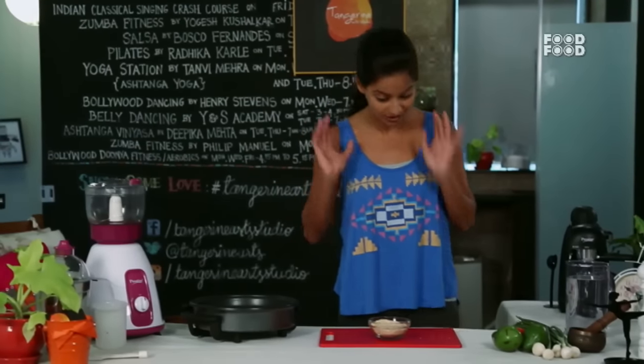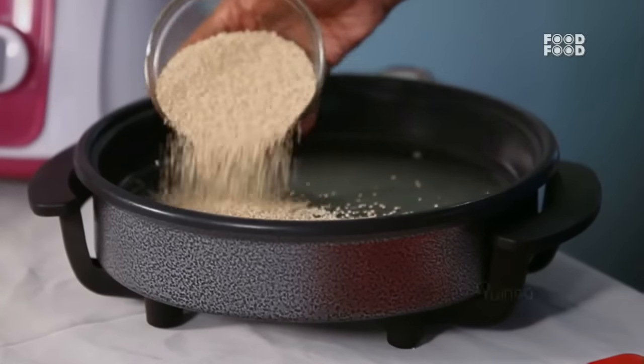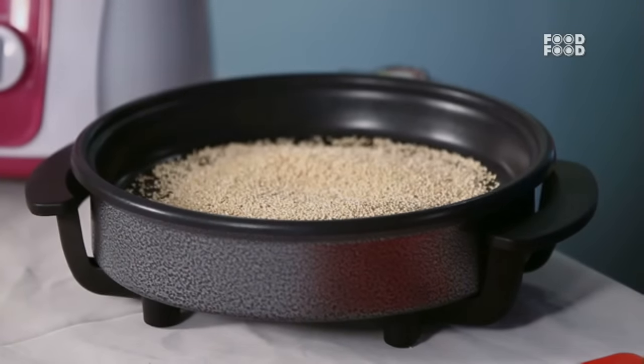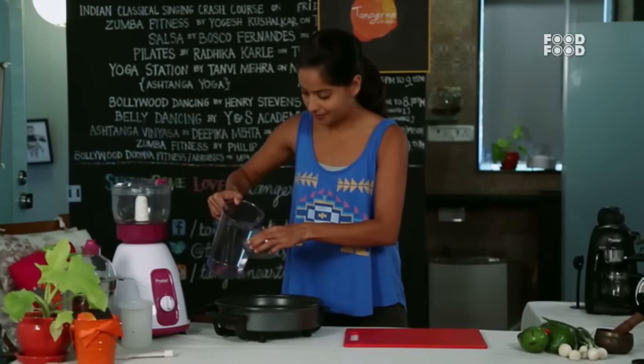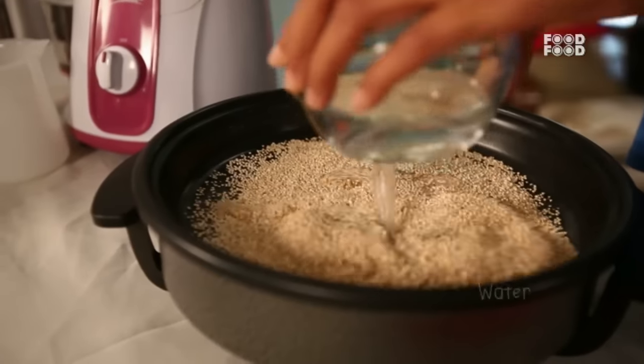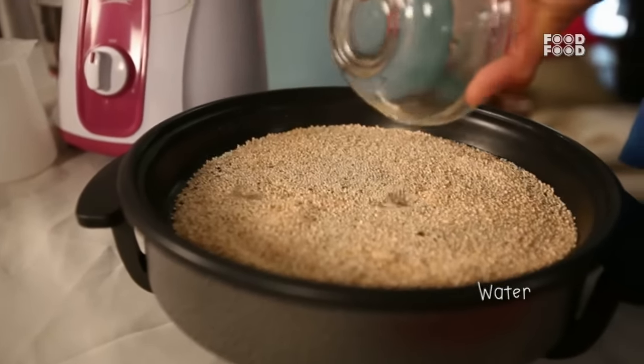It is also very easy to cook, which I am going to show you right now. We will add 1 cup quinoa and 2 cups of water — that's it. We will add salt to it.